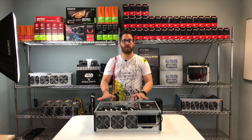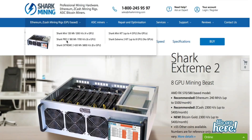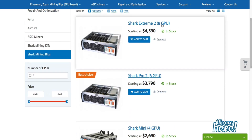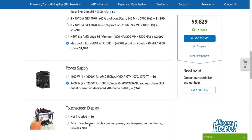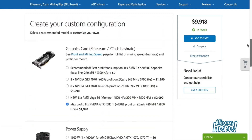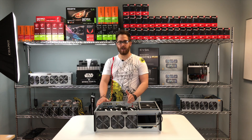Now let's talk about the different configurations available with this model. We support 8 GPU and 6 GPU configurations. You can choose from RX 580, 1070 Ti, and 1080 Ti — three configurations depending on your budget. The best setup right now in terms of performance and cost is the RX 580. The 1080 Ti is the top of the line, giving you 50 MH/s per card, for a total of 400 MH/s. The RX 580 offers the best performance-to-price ratio at 243 MH/s total.